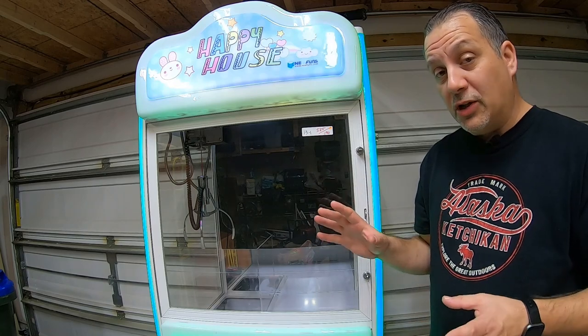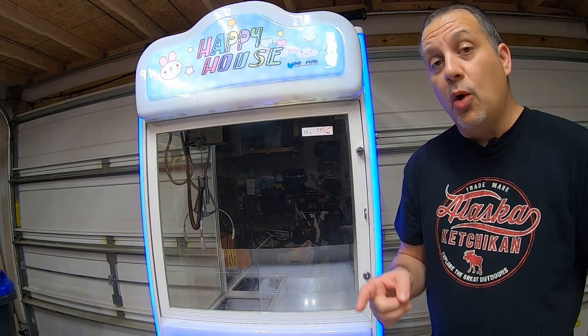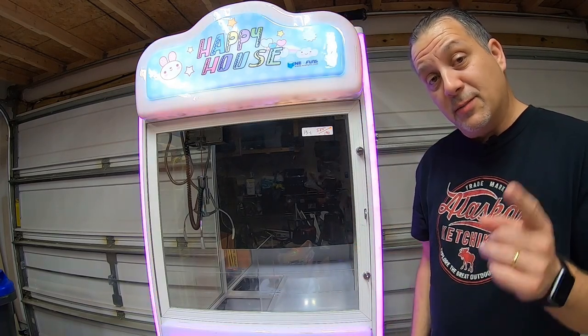It's got an issue that we're going to try and figure out in this video. But before we get into the actual issue, let's go and roll the footage where we actually won this machine at the auction. Let's play it now.